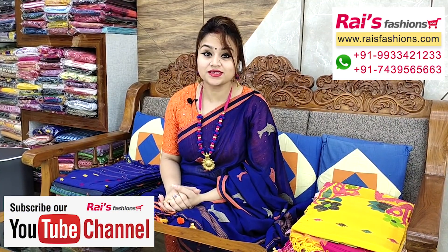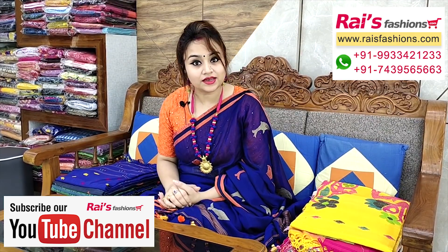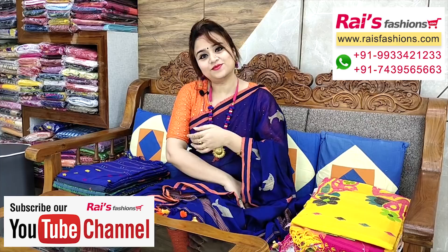Hello everyone, Ashmi here from Rai's Fashions. Hope you all are doing very good today. Thank you so much for your support as always. Today I have selected some exclusive, trendy and elegant khadi cotton collections only for you, so let me display.